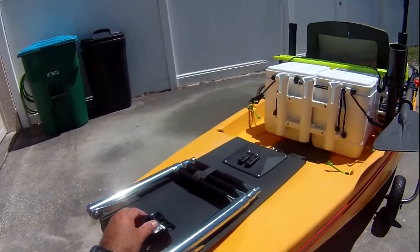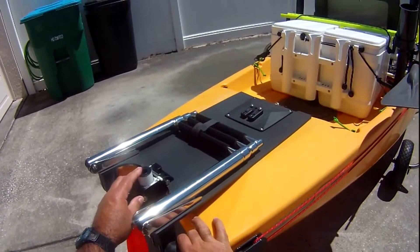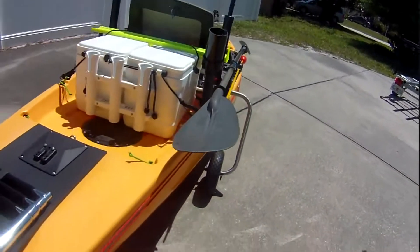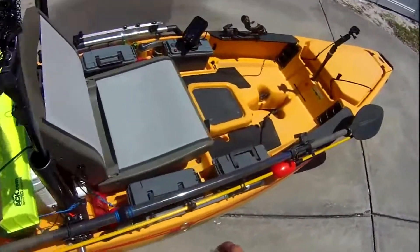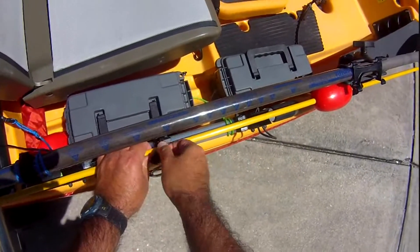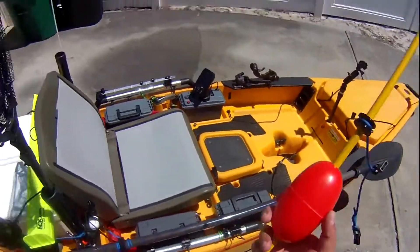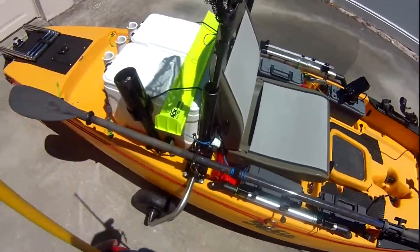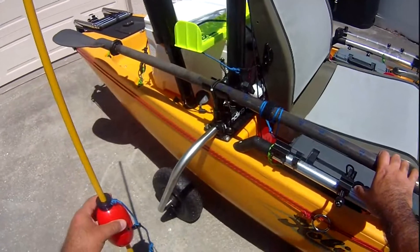Here is my pole mount. It's adaptable also for three-quarter inch, but I like using my half inch, so I made bushings for it. Put in here for transport. This is set up also for a standalone — the float allows it to go to whatever height.